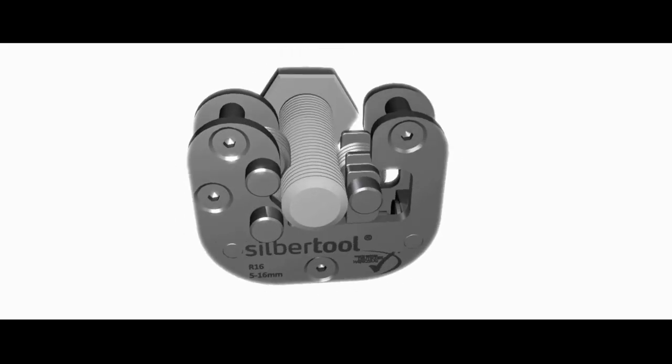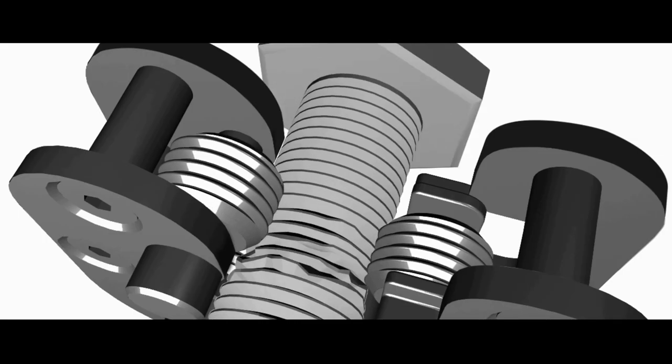Zilbertool works on any external thread. The required rollers are mounted in the Zilbertool, which is then placed next to the damaged part. It is tightened up and manually rotated around the workpiece to restore the thread completely.